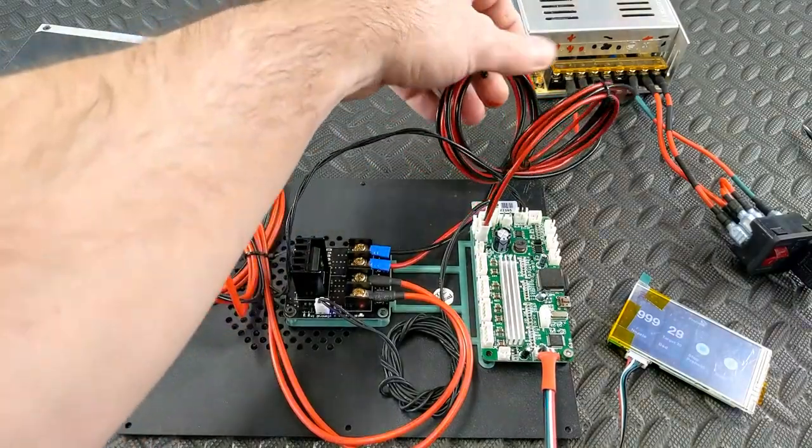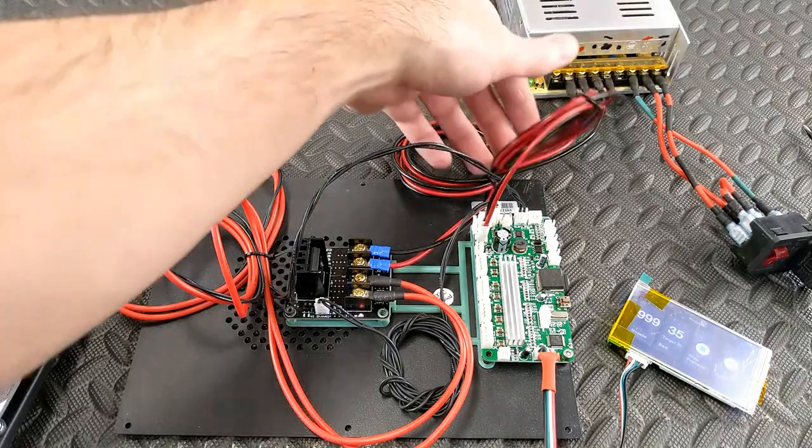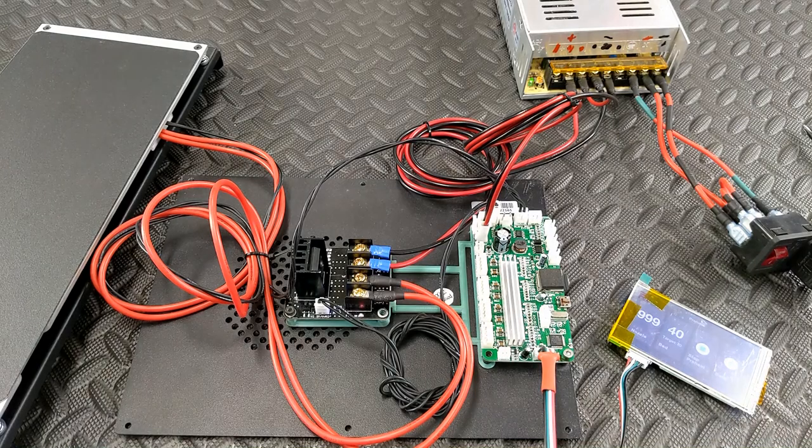That's it - that's what these additional wires are for. These are 36 inches roughly, maybe plus or minus an inch. You can see that's heating up now.